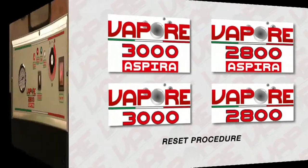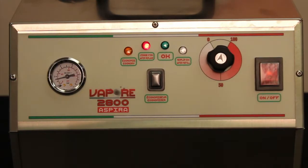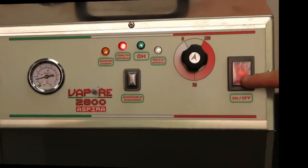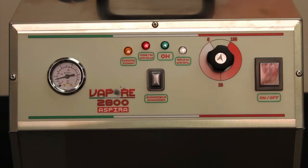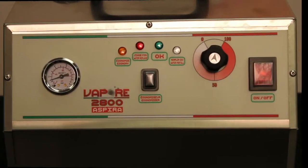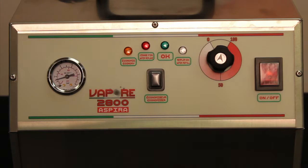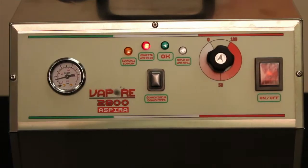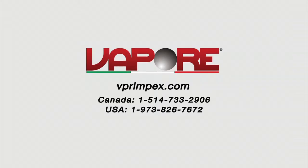Reset procedure: when the red light turns on, perform the rinsing procedure. Start the machine normally. When the red light turns on again, turn the machine off for 45 seconds and then back on. Allow the machine to continue heating until the red light comes on again, then repeat step three. The reset procedure may need to be repeated three to four times as indicated in the instruction manual. If the red light remains on after performing the reset procedure, contact an authorized Vapore service center.